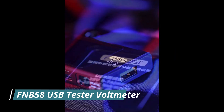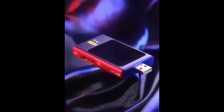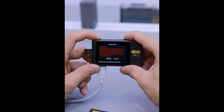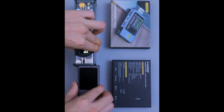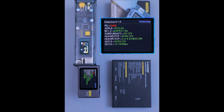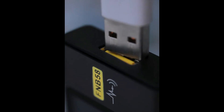Number 1: FNB58 USB Tester Voltmeter. The FNB58 USB Tester is a high-precision, multifunctional digital meter designed to monitor USB voltage, current, power, capacity, and temperature with remarkable accuracy. Equipped with a bright full-color LCD display, this tester allows real-time monitoring of power consumption and charging efficiency for mobile devices, power banks, and USB chargers.